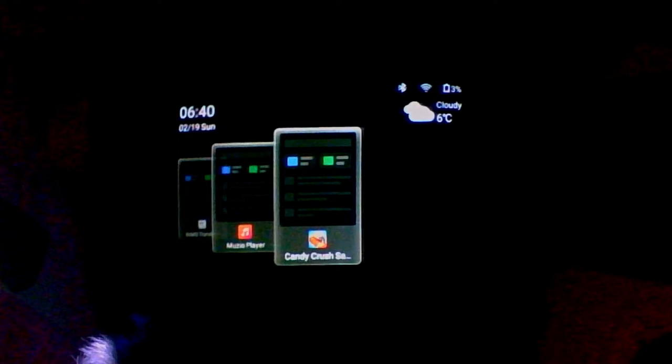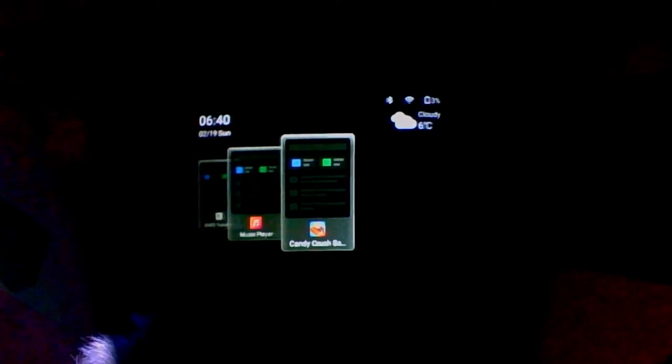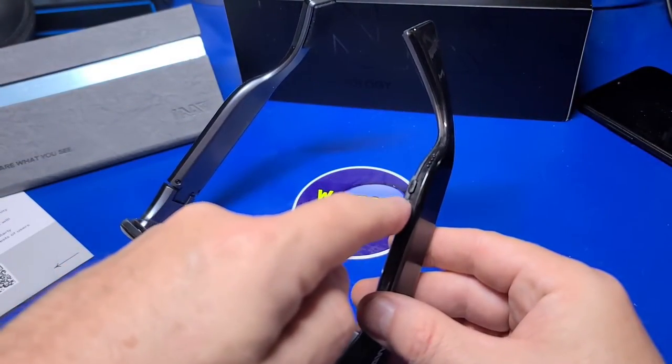The last app we'll take a look at is Candy Crush Saga. This uses the head movement to control the cursor in the middle of the screen. You press and hold the side while moving your head to move the pieces. Not exactly a practical way to play, but it was fun to try it out. That brings us to the end of another video.